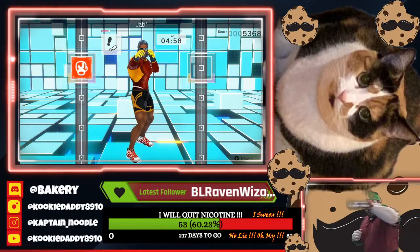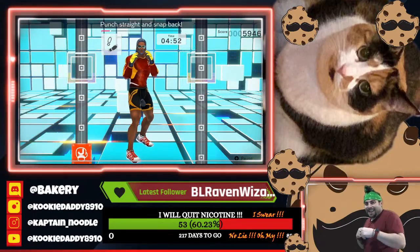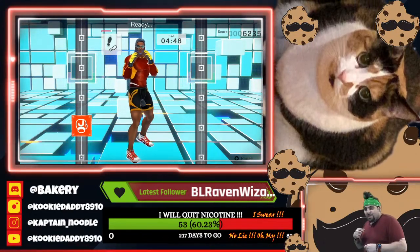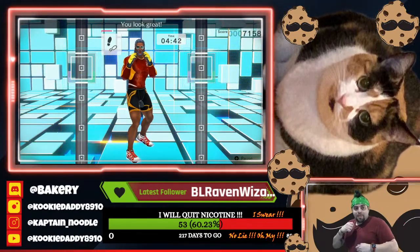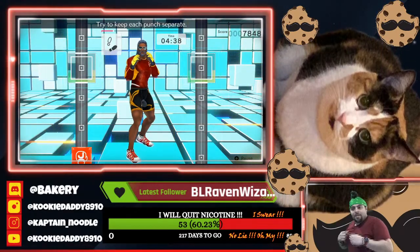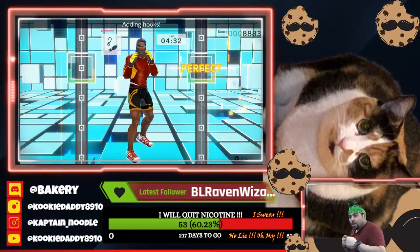Now let's do jabs. Ready. Jab. Snap back. Ready. Jab. Punch straight and snap back. Ready. Jab. Breathe out when you punch. One, two, let's go. Ready. One, two. You look great. Ready. One, two. Try to keep each punch separate. Ready. One, two. Throw the straight while your jab is coming back. One, two.